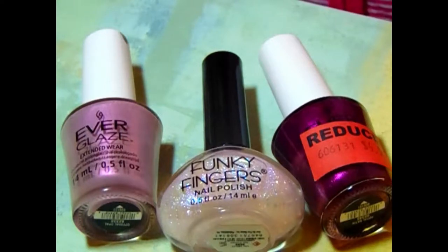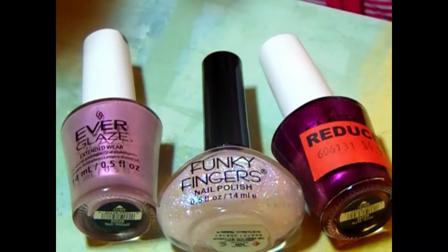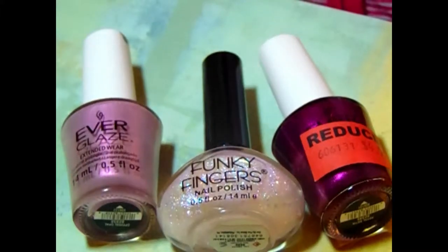Hello everyone, thank you so much for stopping by my channel. This is Simply Kiwi. Today I'm coming in with a new video — it is the veil technique. It's not new, but it's new to me, and I wanted to try it and see how well it works. I have the polishes that I'm using today laid out for you.